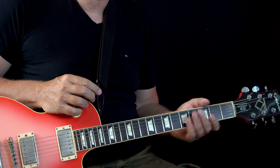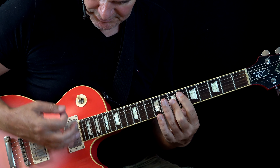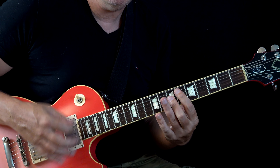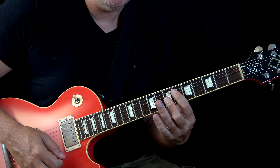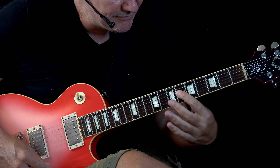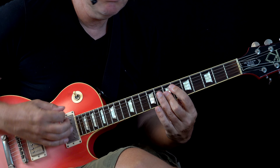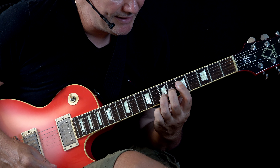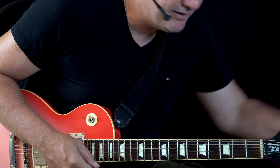A second thing you can do — also challenging — is this rhythm figure with these chords on the neck pickup. One, two, three, four, one, two and three, four. We're using E9 here at the 6th fret — seven, seven, seven. Then we go to A13: barre in the 5th fret, index finger, middle finger in the 6th, ring in the 7th. The B13 is a barre in the 6th — same type of shape. You have to be really precise.